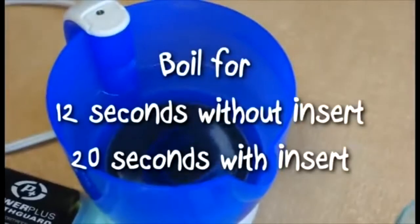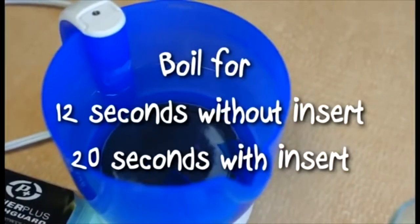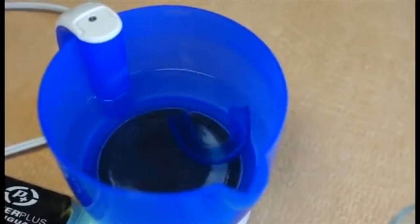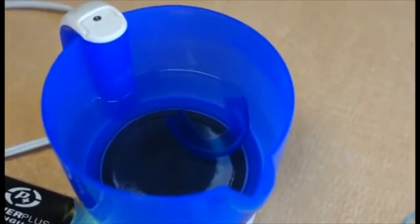Place the Power Plus in the water and wait 12 seconds if there is no insert in the shell. Wait 20 seconds if you had to use the Power Plus Insert.